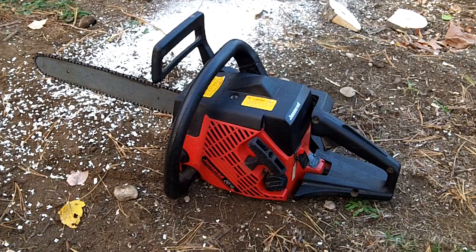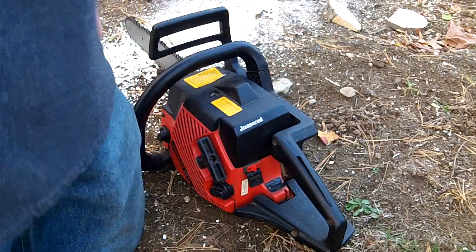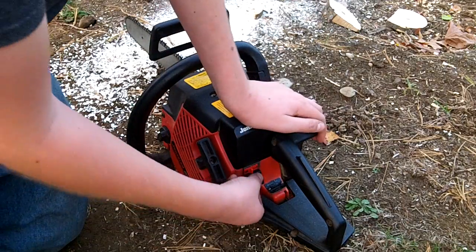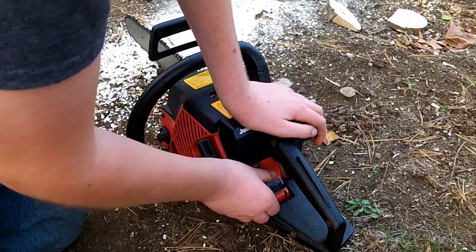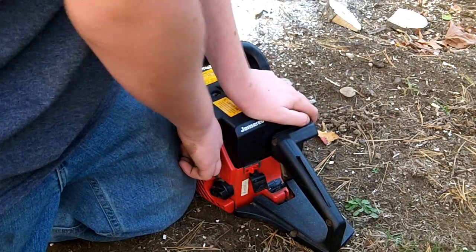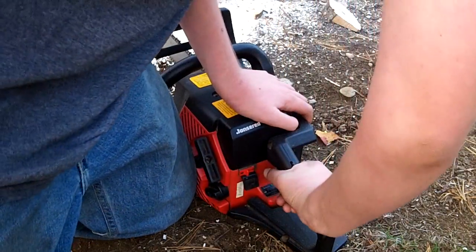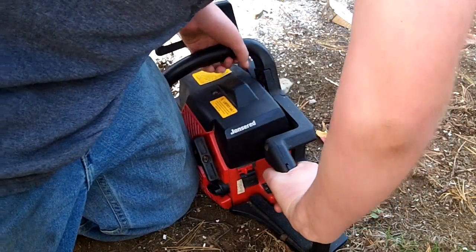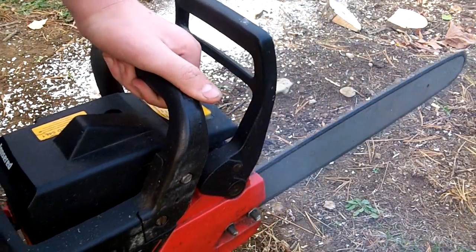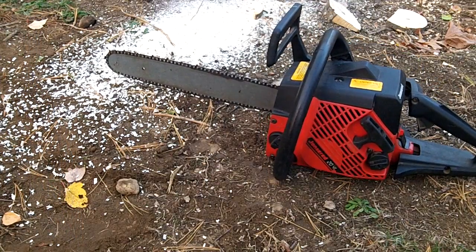So let's get a start up — this is a cold start. It has not been run in like maybe three or four days. So let's turn it on, make sure you guys can see okay. Alright — choke, chain brake. This one does not have a primer bulb, it's just choke. Alright, so let's start up.